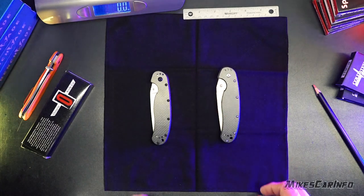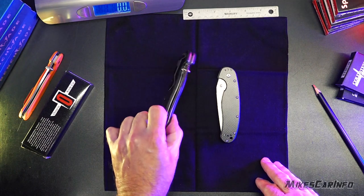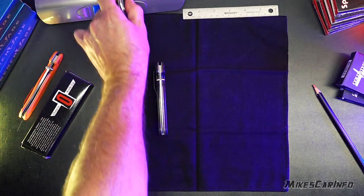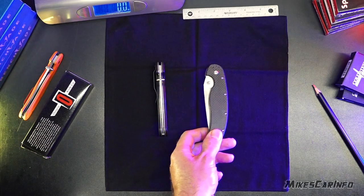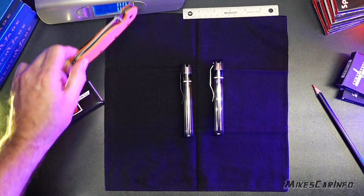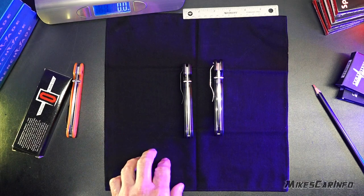The knives look legit, especially when you don't have one to compare it to. This is the real one with the carbon fiber scales, and it has a weight of 5.4 ounces. The counterfeit is 6.1 ounces — quite a bit heavier and actually quite a bit bigger too. The plastic handle genuine Ontario Rat weighs 4.9 ounces, slightly lighter. So that's something to consider.